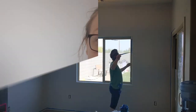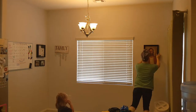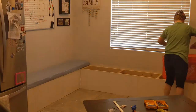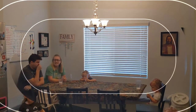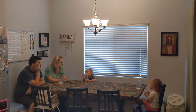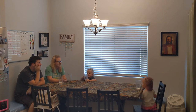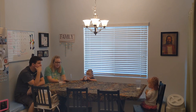So now all we gotta do is put everything back in our breakfast nook. And if you're wondering what we put on our table, it's actually a bed sheet.